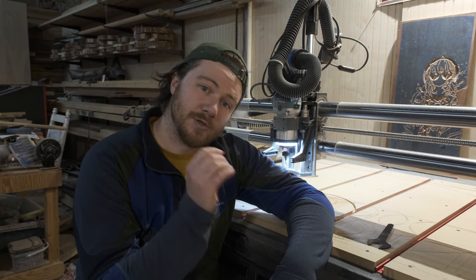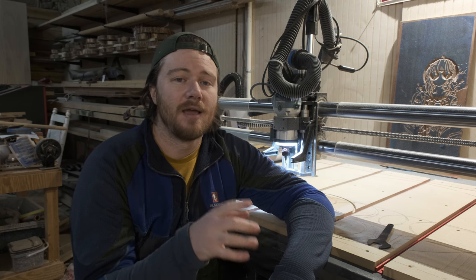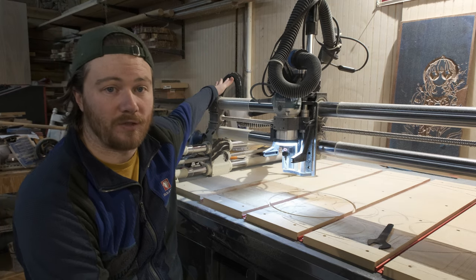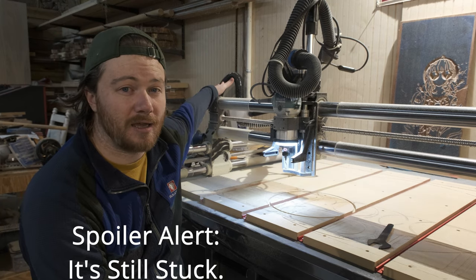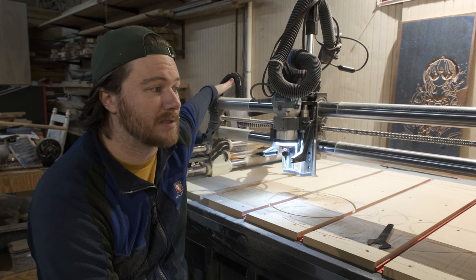I really hope my CNC is not fully broken. What I'm about to do is suck up as much of this dust as possible, blow off the rest of it, shut down the controller, restart the machine, and see if I can actually move it back and forth. If it does not move, I'm going to shut it down, get on the forums, and start talking to people to see what happens.